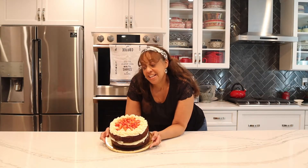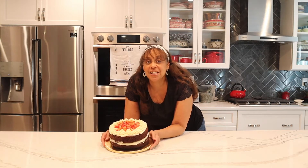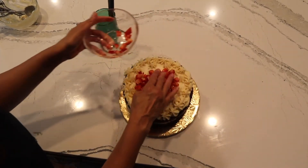Hi everybody, I'm back! See this beautiful cake I have here — isn't it great? And guess what, I didn't turn on my oven to do it. Come into my kitchen so you can see how I made this delicious chocolate cake.